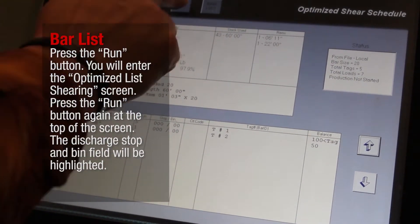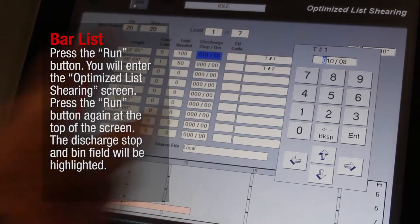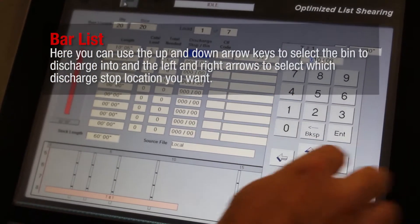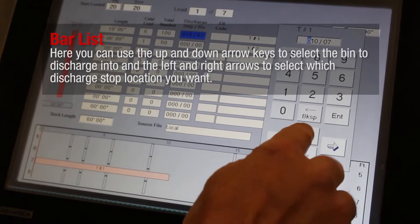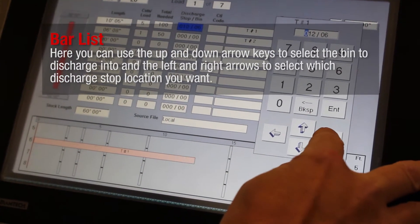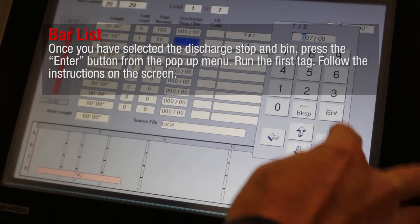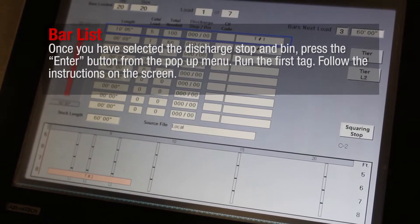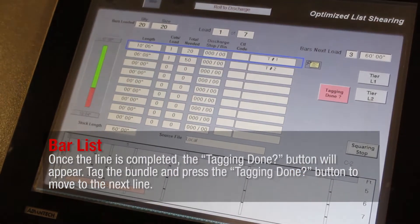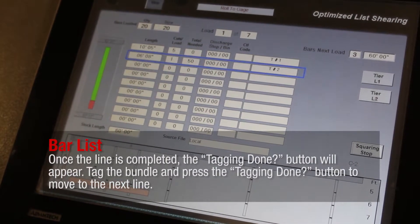Press the Run button. You will enter the Optimized List Shearing screen. Press the Run button again at the top of the screen. The Discharge Stop and Bin field will be highlighted. Use the up and down arrow keys to select the bin to discharge into, and the left and right arrows to select which discharge stop location you want. Once you have selected the discharge stop and bin, press the Enter button from the pop-up menu. Run the first tag. Follow the instructions on the screen. Once the line is completed, the Tagging Done button will appear. Tag the bundle and press the Tagging Done button to move to the next line.